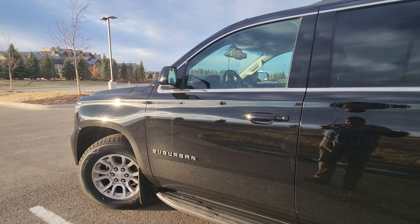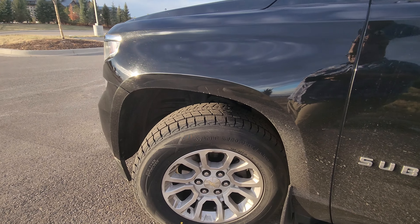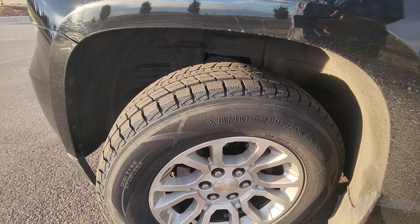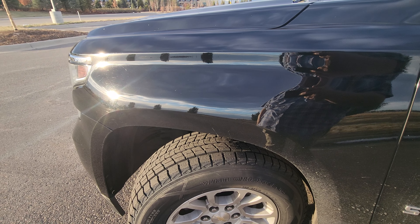Hey YouTube, I just wanted to talk to you about these new tires that I just got put on today. Running these new Dunlop winter tires — I'll put in the description exactly what they are.